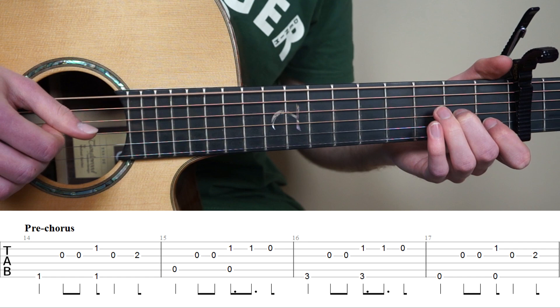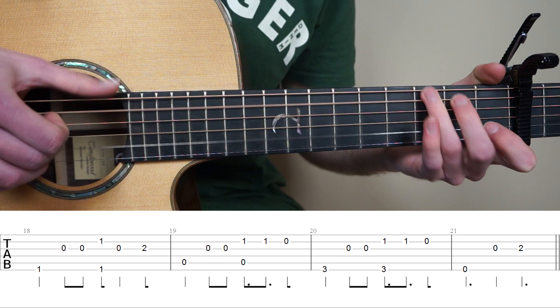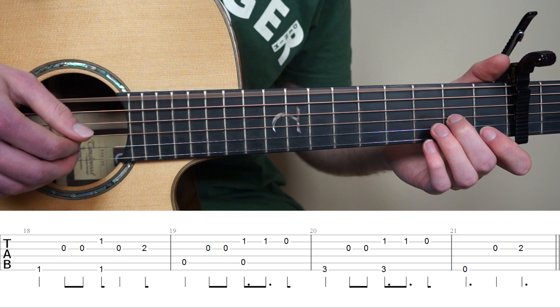So now for bar 18 to 21. We actually already know how to play bar 18, 19, 20. But 21 is a bit different, though it's pretty easy. Play the 6th string, and play the 3rd string open, and now 2nd fret 3rd string. So bar 18 to 21.